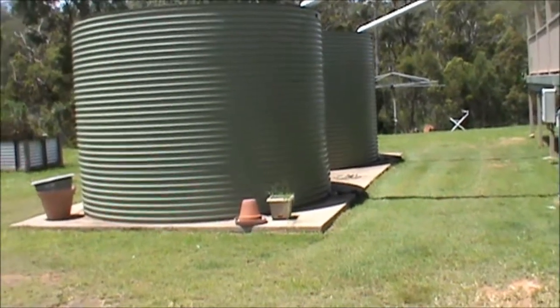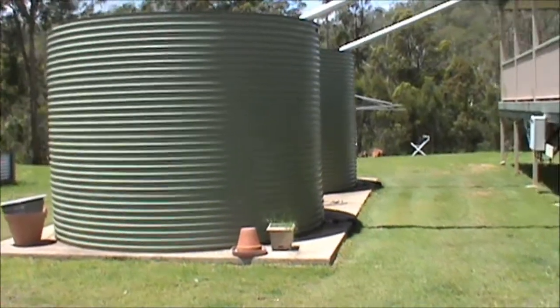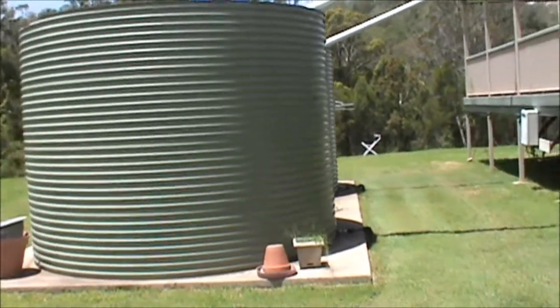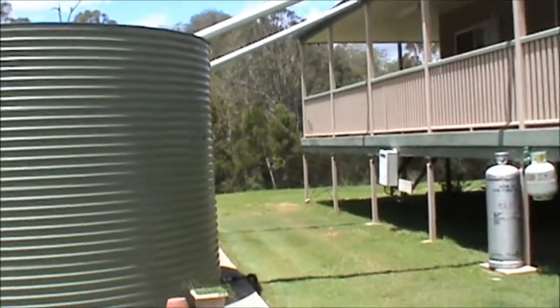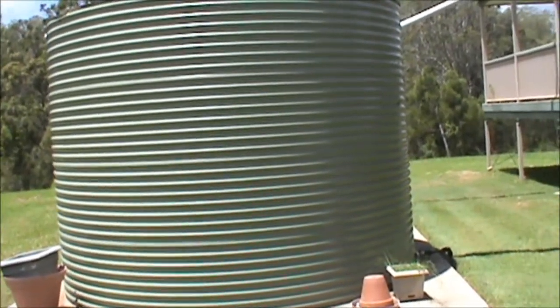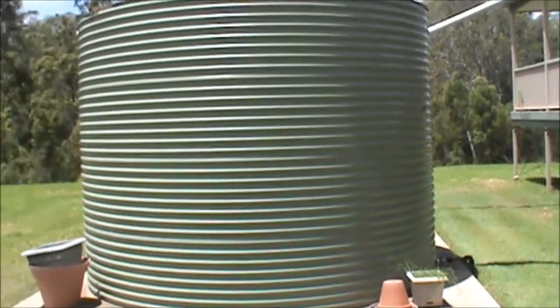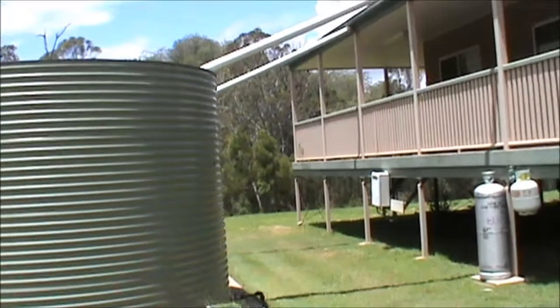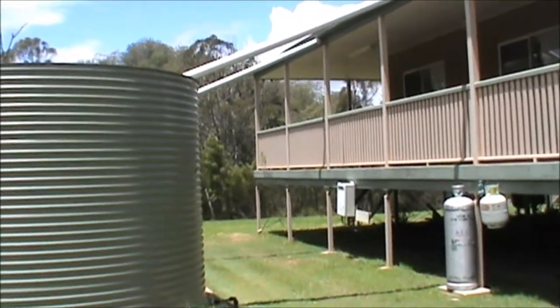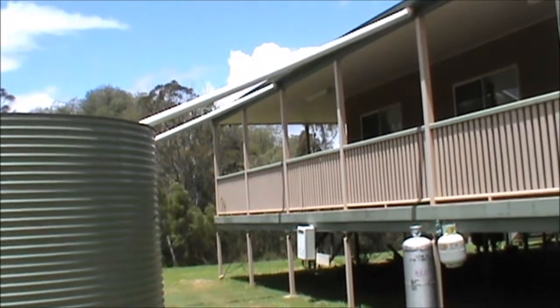There's an electric pump under the house anyway. Also, as seen in a previous video, they've got a solar hot water system on the roof. This reduces the power requirements to heat water for reticulation in the house. But water has to be pumped up through the collectors so that you can have hot water in the house.